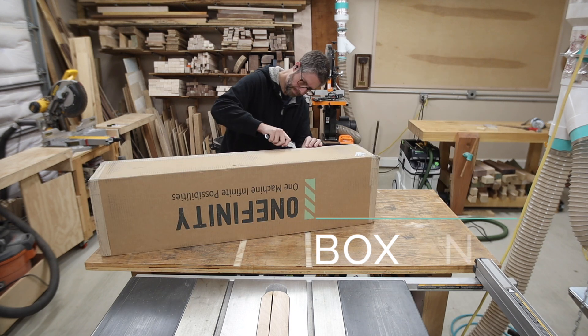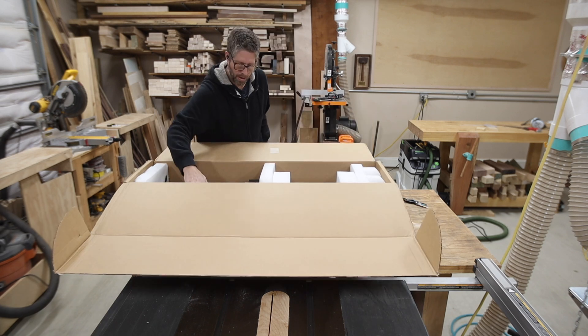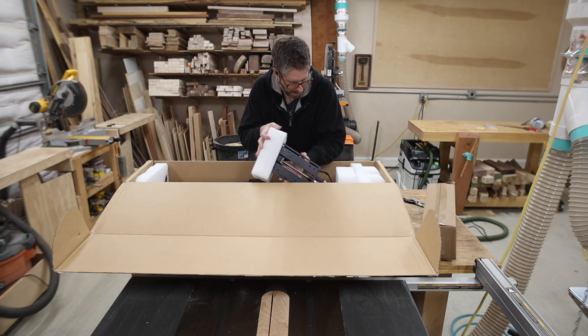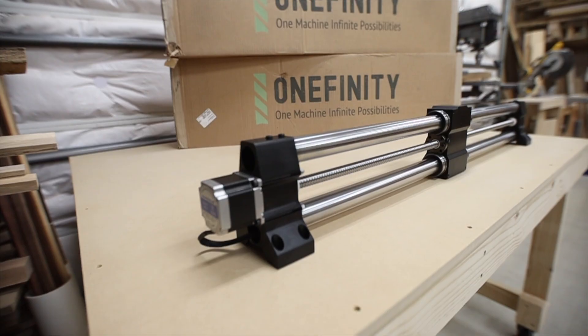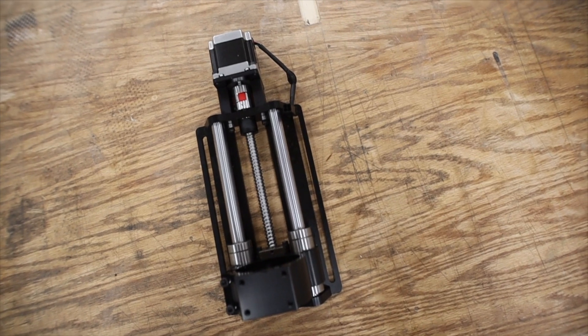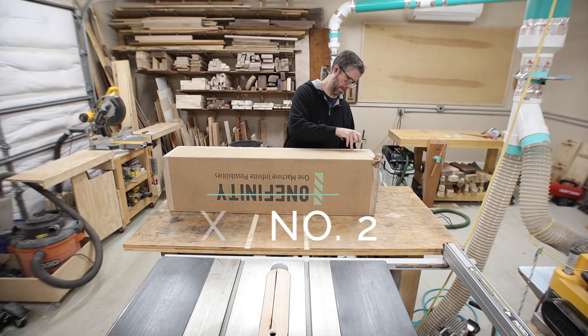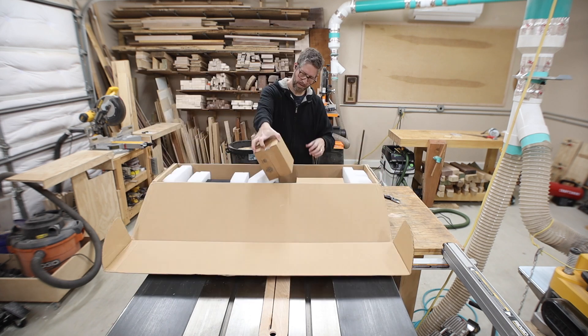I recently got the Onefinity CNC machine and I thought I would do a video about setting it up and some of my opinions and thoughts on using it. I'm new to CNCs and this is not sponsored by Onefinity — I just wanted to bring you my honest opinions of this whole process. If you want to skip the unboxing, I'll have timestamps down below to the different sections in the video, so feel free to skip to what you want to see.